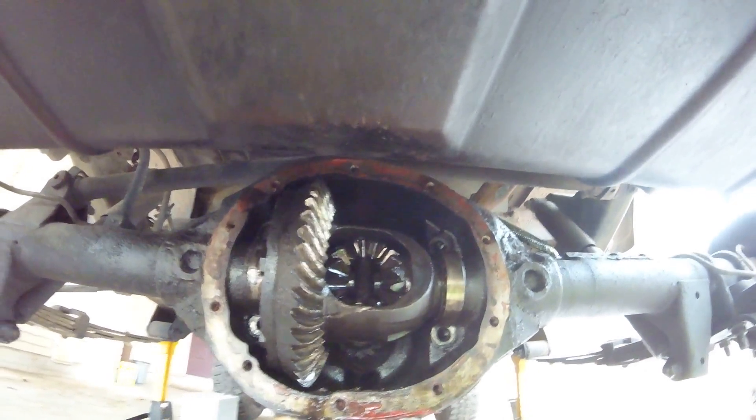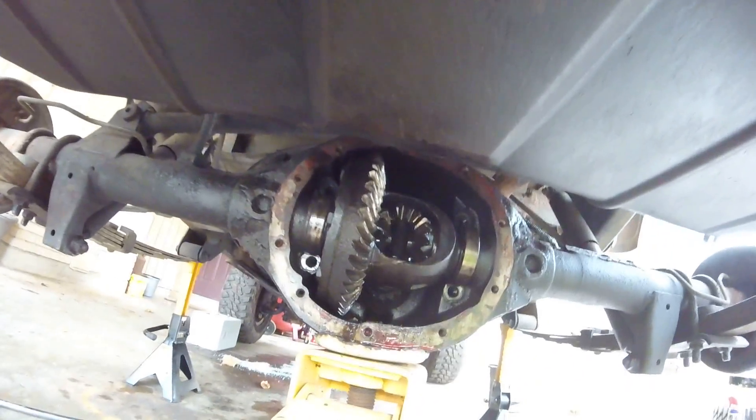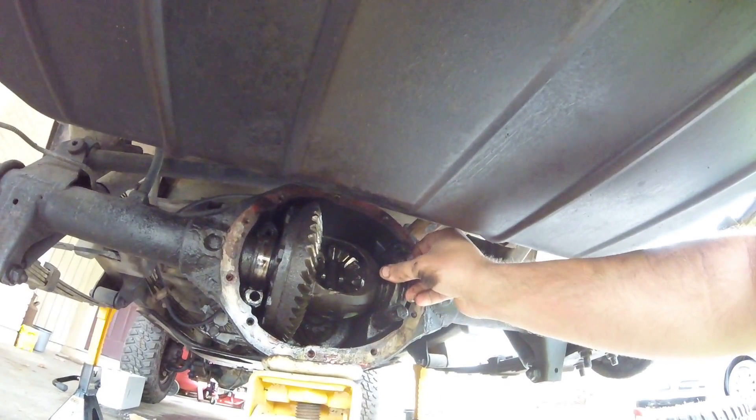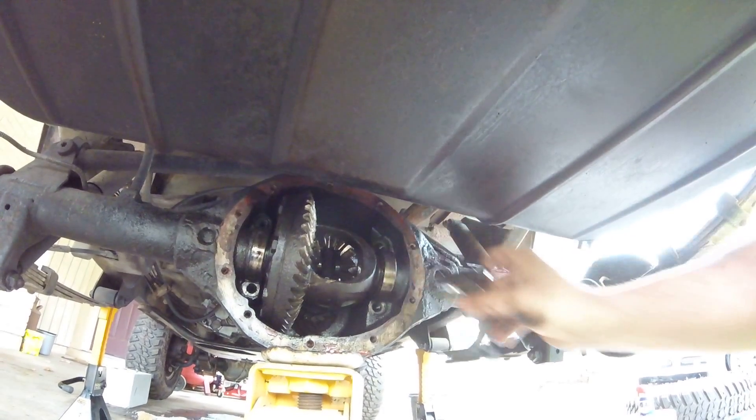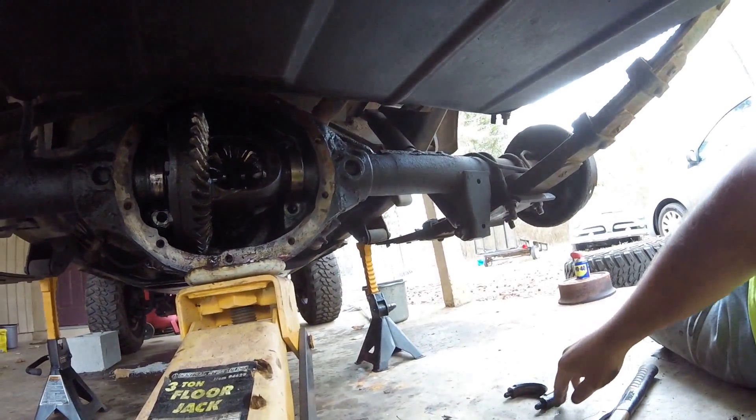Hopefully everything else is good, but if it's bad when I take it apart, I'll replace it. I took these brackets off that hold the differential end. They said to keep them in the same orientation, so I'm gonna try that.